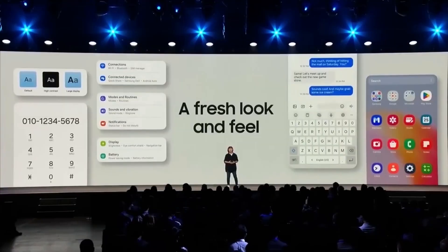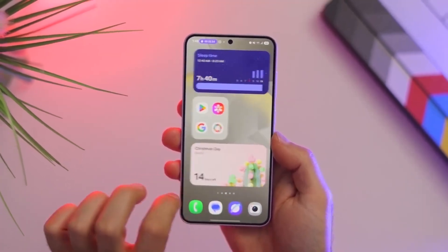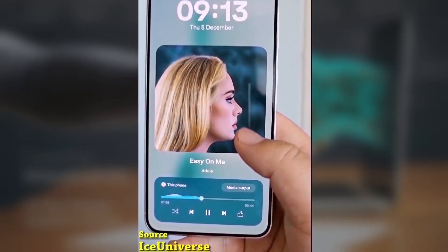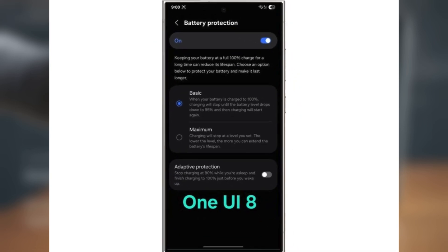Hey everyone, today we're talking about some exciting news for Samsung fans. The upcoming One UI 8 beta might be launching as early as late May or early June 2025. And thanks to some leaks, we already have a sneak peek at what's new in this update, especially when it comes to battery protection.